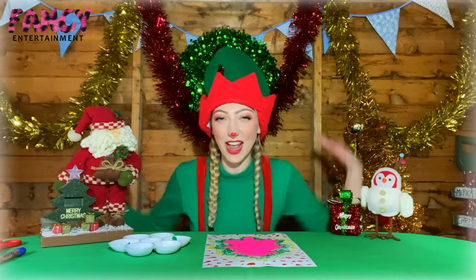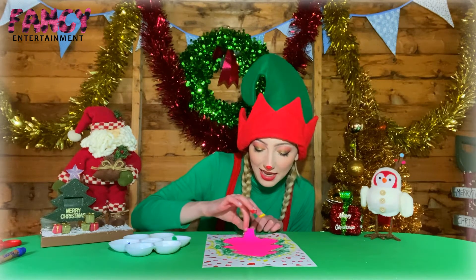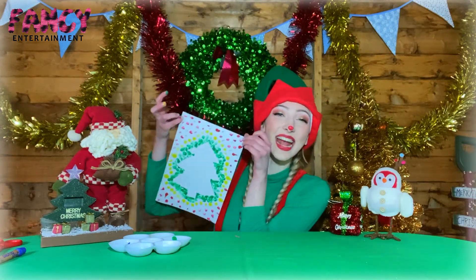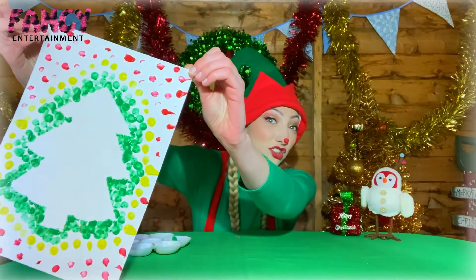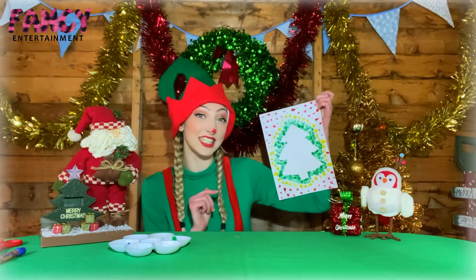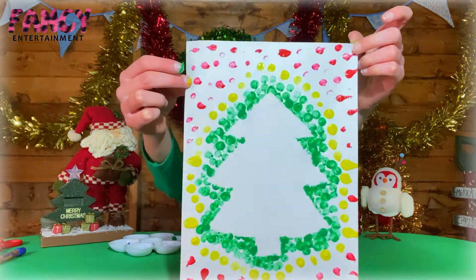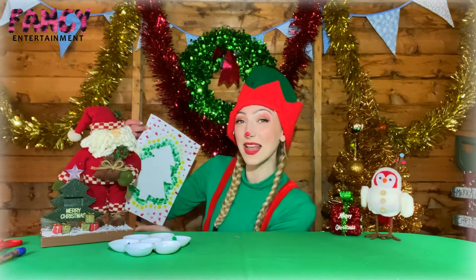It's time for the best bit — the reveal! Slowly we're going to get the end of our Christmas tree and slowly peel it off. Wow! Everybody look — now you have a special Christmas tree! Look how perfect it looks. You've made a Christmas tree fingerprint picture — all of those little dots are your fingers. And if you want you can make it super special: put a nice message on the inside, give it as a gift to a friend or a family member. It could say Merry Christmas, lots of love from Joy the Elf. You can do whatever you like with it! You've done a fantastic job everybody. You can hang this up anywhere you like in your house to make it look super pretty.